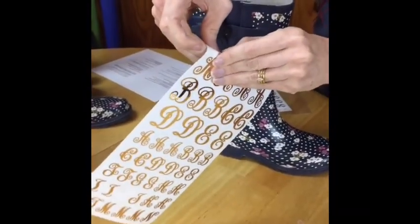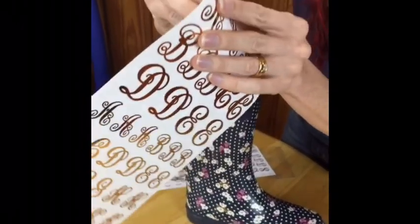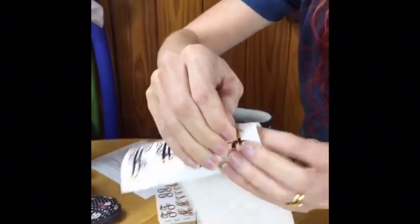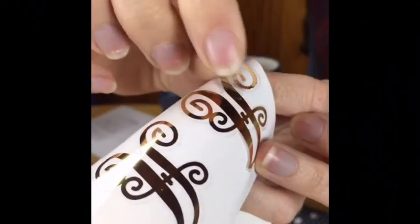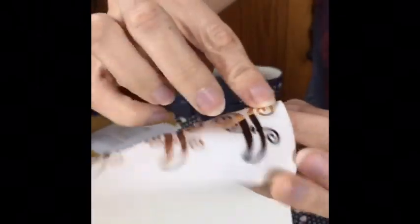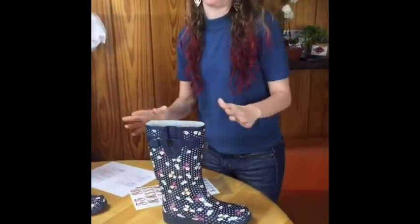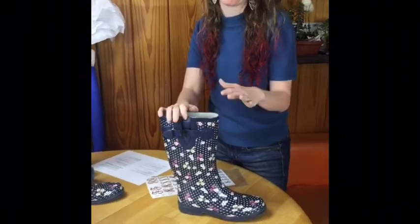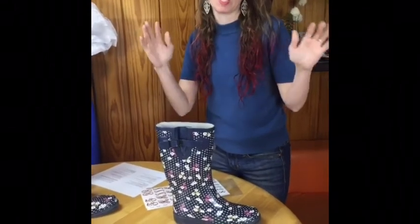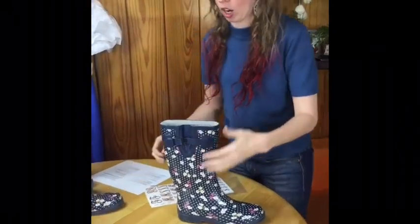When you peel them off, they are clear — so when you put them on, you can see they're see-through, and when you put them on the boot, you just see the clear part or the gold part. The letters look really nice. Here in Dallas, monogramming is a big thing — all my girlfriends love to have all their stuff monogrammed: towels, your handbag. If you can put a monogram on it, you should put a monogram on it. So we're going to put a monogram on our boots.